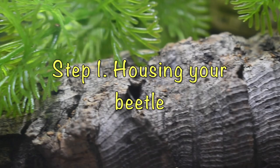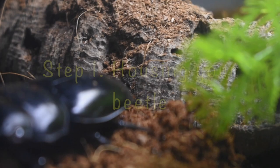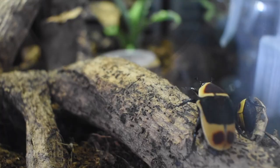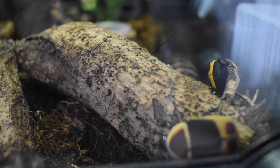The very first step to keeping an adult beetle is to think about what kind of home you want to house your beetle in. You can house them in a large tub, which will be easy to maintain, or if you're wanting more of a display piece, then you will want to be looking at a terrarium.